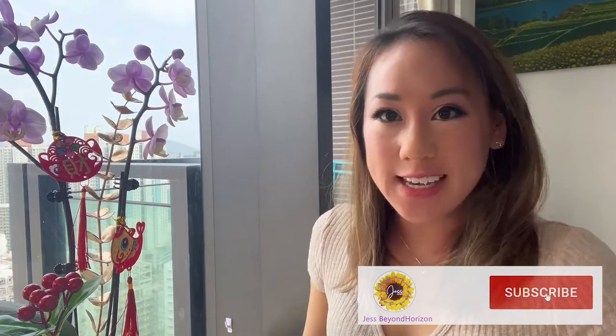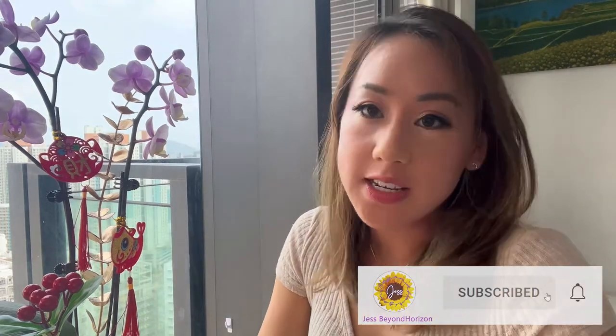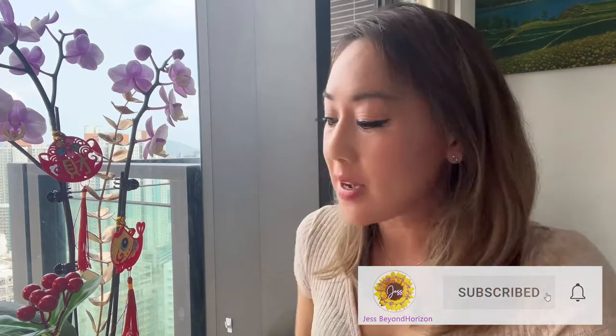Hi everybody, it's just here and I'm here to talk to you all about expat living in Hong Kong. This video is about Chinese New Year, and my lovely orchid flowers are nicely decorated with Chinese New Year charms — I paid for them so I might as well use them for a video.